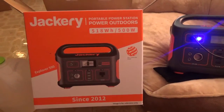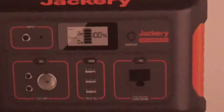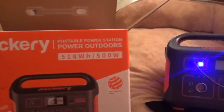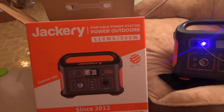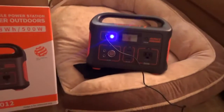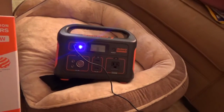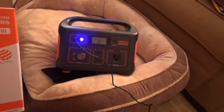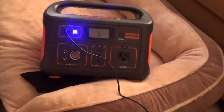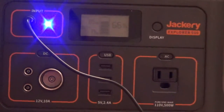I got that Jackery 500 and it arrived today in the mail. It's a portable power station that can power up to 500 watts. Next time the power goes out I can run a small fridge, the Wi-Fi, the TV, the laptop, a fan, and several phones — I can charge all of these things and use them at once.